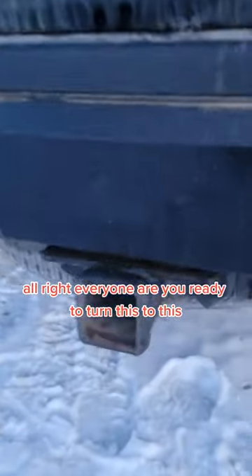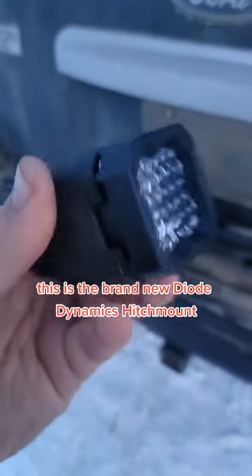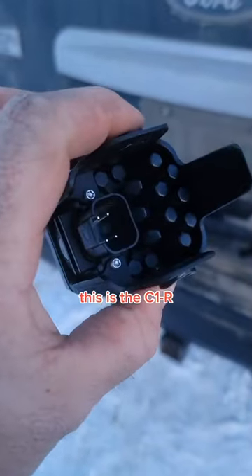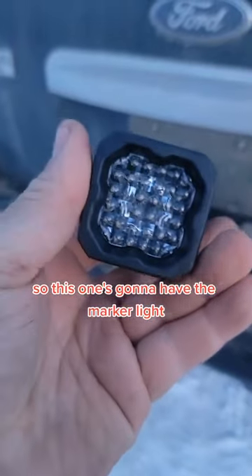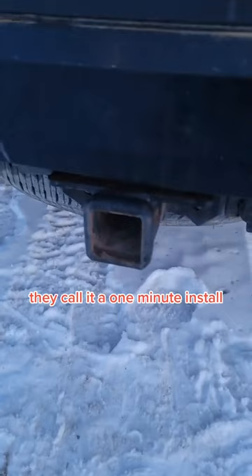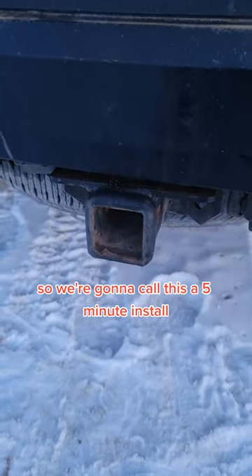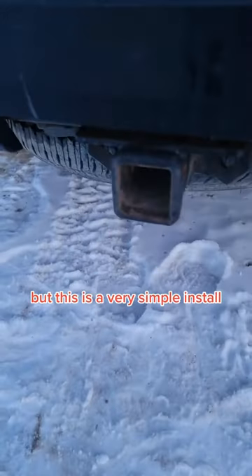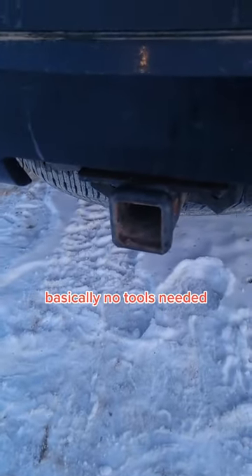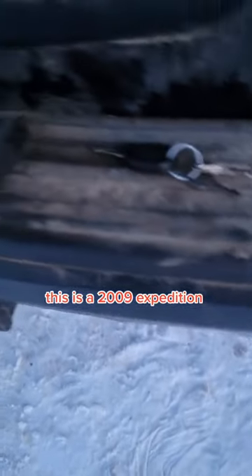Alright everyone, are you ready to turn this into this? This is the brand new Diode Dynamics hitch mount, the C1R. This one's going to have the marker light, the brake light, and a reverse light. They call it a one-minute install; we're in Saskatchewan, Canada, so we're going to call this a five-minute install because your trailer plug is never going to come out the way you want it. But this is a very simple install — basically no tools needed. I had a flathead for this.